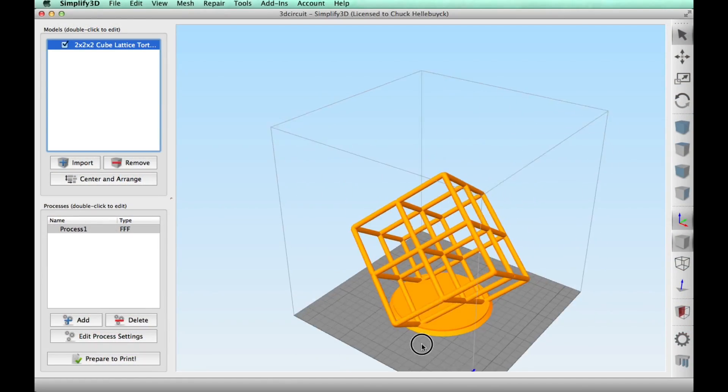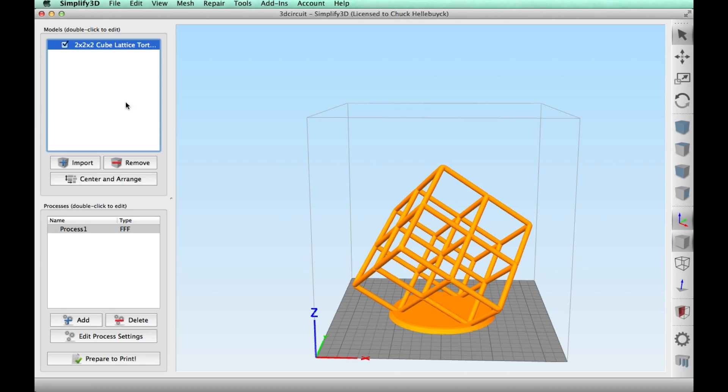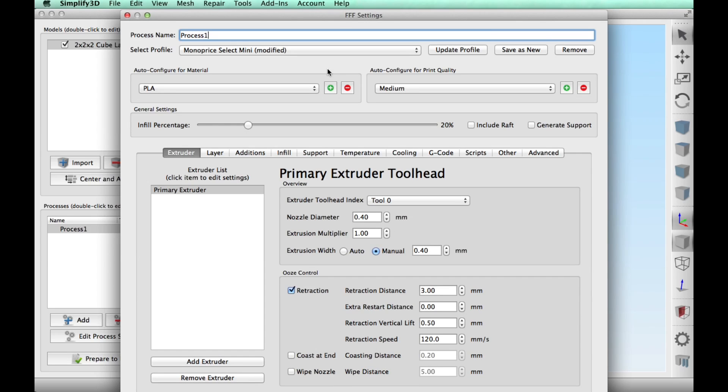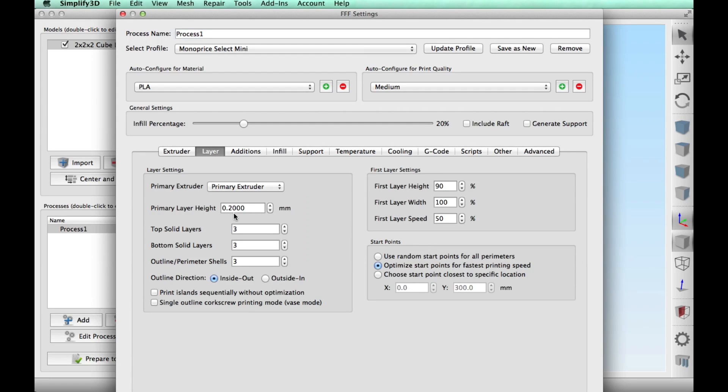Another thing to think about when buying a printer is what slicing software to use. I use Simplify3D — this is premium software at $150, but there are a lot of free ones out there. They all do the same thing: they slice the model based on settings you put in. I use Simplify3D for all my printers — one interface for all of them. Here I'm going to use the Monoprice Select Mini and I'm going to use the same settings throughout, including the same retraction settings, which ended up working really well.